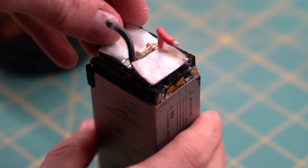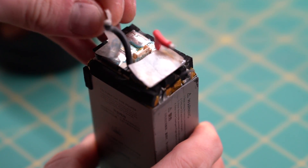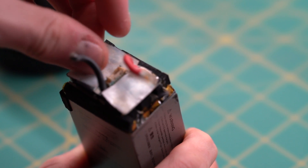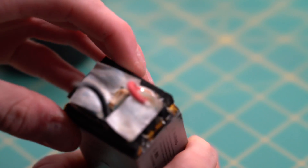You'll notice they added tape to cover up the terminals. Honestly, it doesn't look that safe, so I'm just going to cover this with electrical tape. It's just going to be much safer.